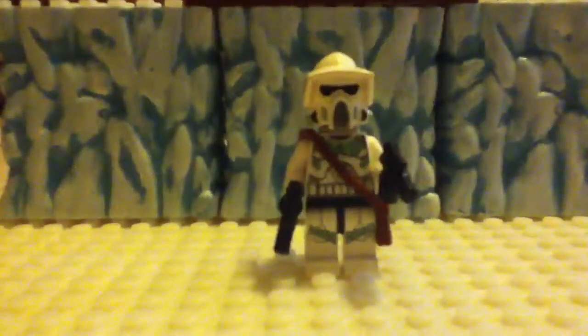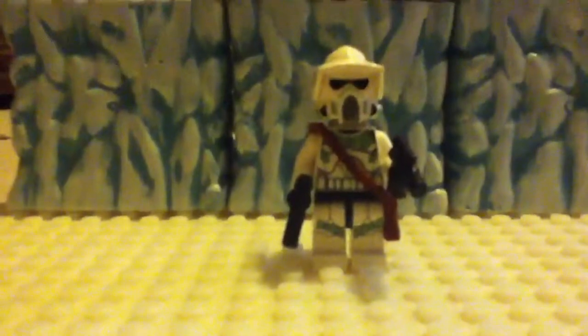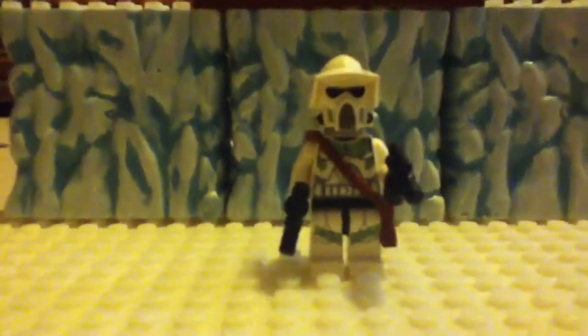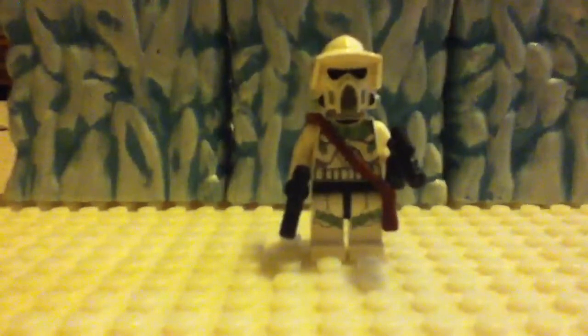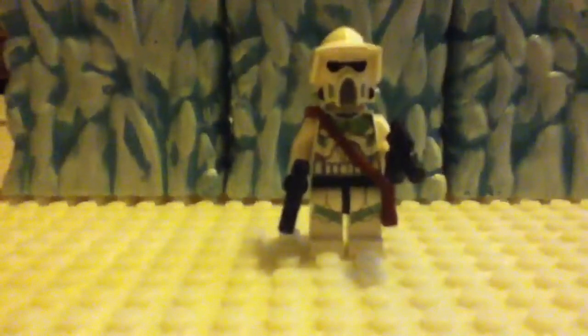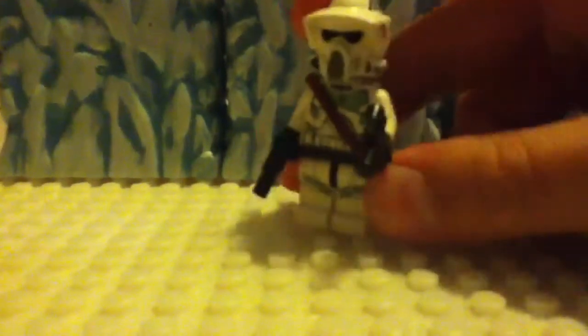This is a how-to Lego video on how to make a custom ARF Trooper. I'm not exactly sure if it's called ARF or ARF Trooper — either one, I forget. Anyways, this is my custom ARF Trooper.